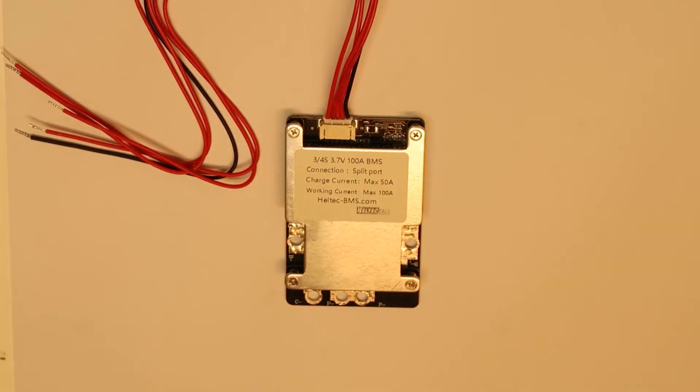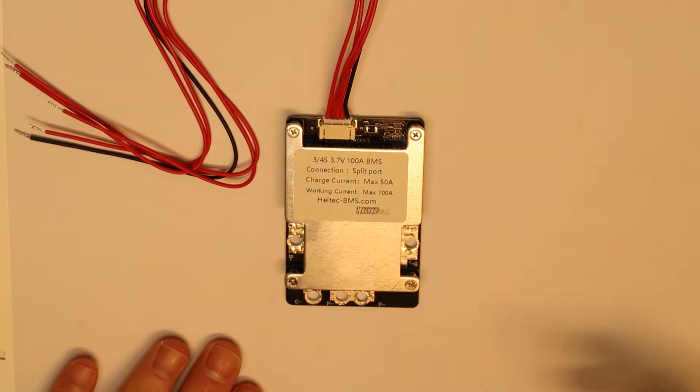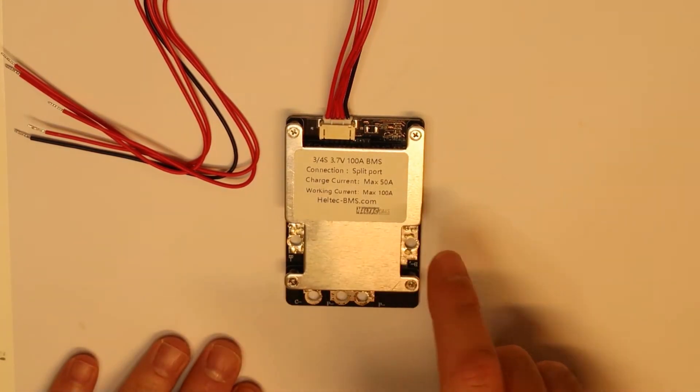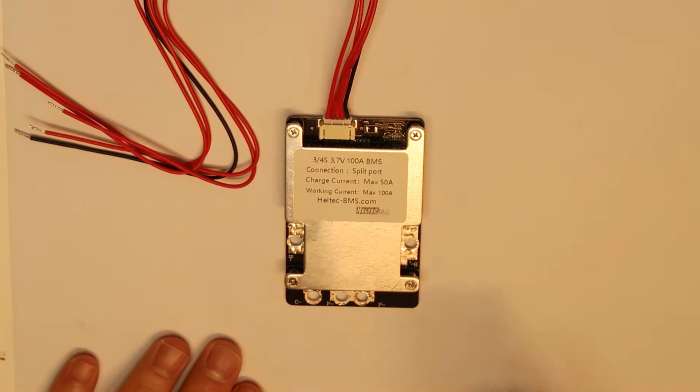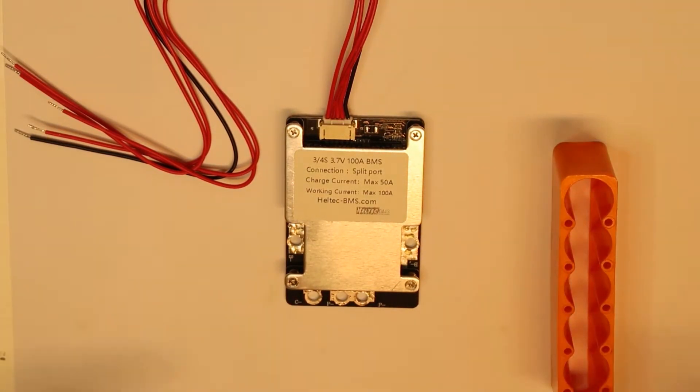So I got this new BMS — this is something called HealthTech, and they have a site healthtechbms.com. What is special about this one is that it supports 3S or 4S, meaning you can connect three or four cells. This is a little interesting because you have to check the balance — what it is doing with the last cell is not very clear to me. Anyway, I'm going to use it for four cells, so I need to use all the wires and connect everything.